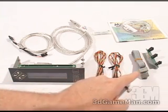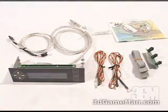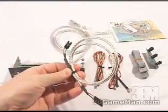They include a ribbon cable so you can easily connect the LED bus to the unit. They also include two thermal sensors, which get connected right into the back of the unit, as well as a USB cable.